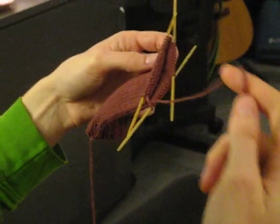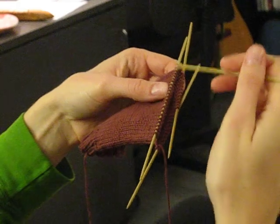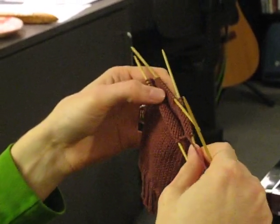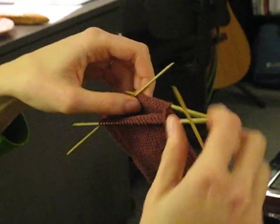The working yarn is here, so normally we would go across the top of foot stitches next. But what we're going to do is start the heel flap, and to do that we are going to work on the inside of the sock.